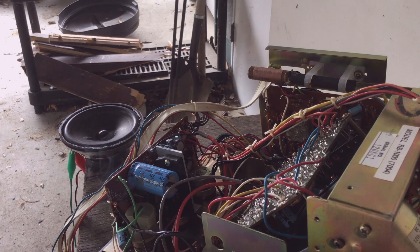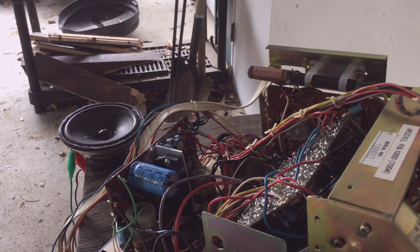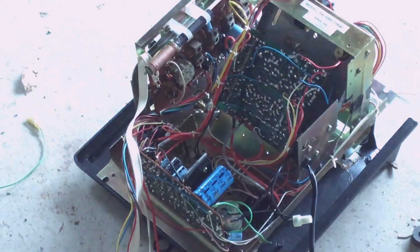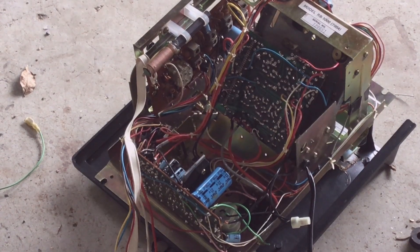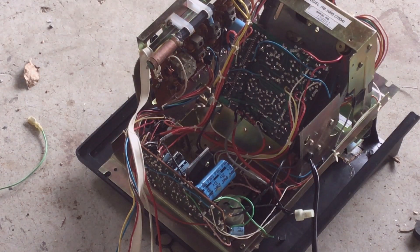I'm on 5 volts right now. 10 volts — smoke is starting to come out again. Is it still working? It's still working — it's just making hum. That's the motor, that's the 8-track motor. I'm gonna give the stereo one final play — straight into the wall. Instant pop.